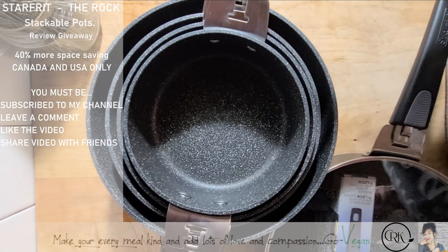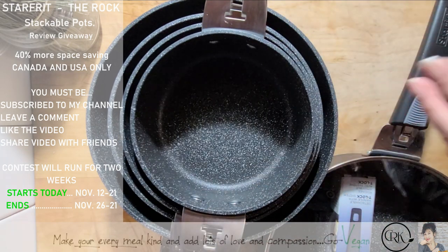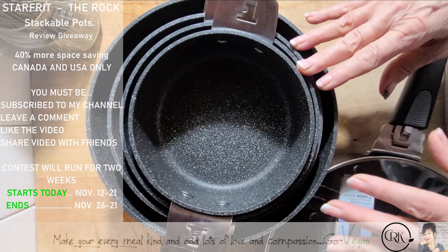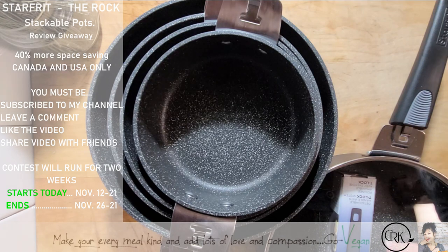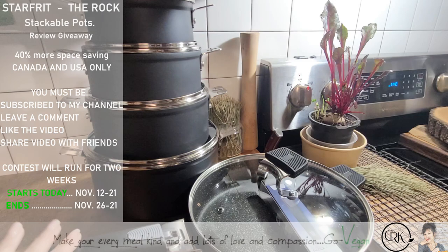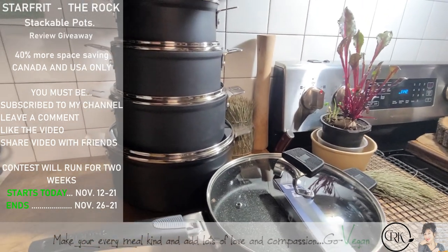These pots will be great as an addition to what you have, or to replace the ones that are falling apart, because pots don't last forever. This giveaway is going to run for two weeks, and then I'll make another video where I pull the winner's name. Not only are they beautiful to look at, but they really make your life easier — cleanup is a whiz, nothing sticks to these. I also forgot to mention: these pots can actually go into the oven. Not only are they stovetop, but you can remove all the handles and cook, bake, or roast in the oven with them.